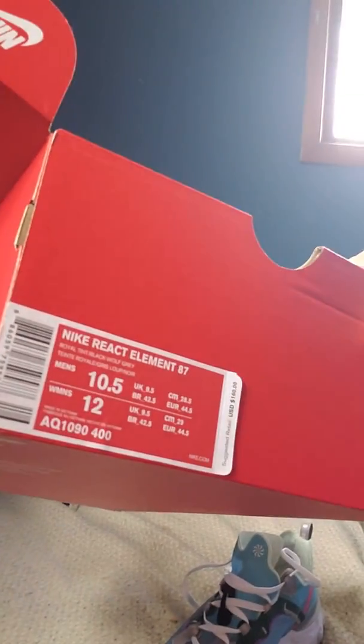I forget what this colorway is called - like the Royal Tint Black Wolf Gray. Here, I'll show you guys right here - size 10 and a half. I'm going to sneak it out real quick, I'm going to wear these to work today.